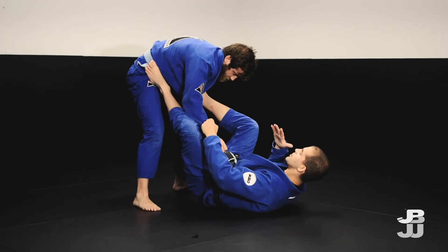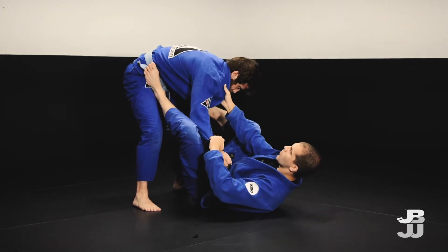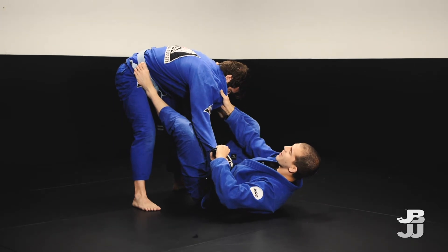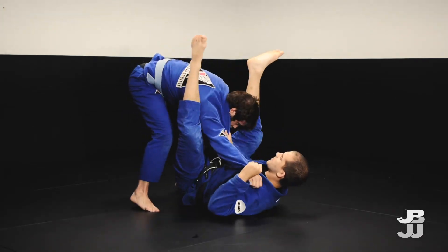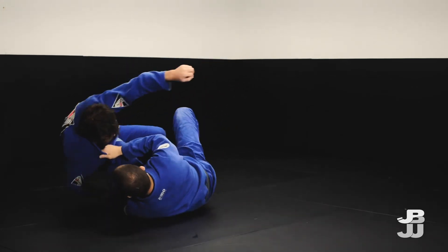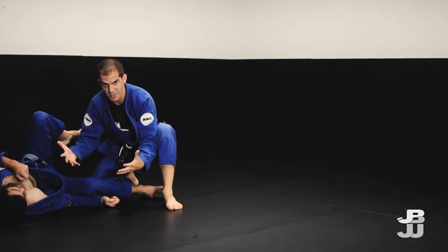What you really want to get comfortable with in jiu-jitsu is chaining attacks together — that's when you're going to start to really see yourself progress. You don't want to get too tunnel vision on one technique. If I just have the triangle and he doesn't give me the triangle, he's going to find a way to counter me. So I want to be comfortable going omoplata, going into the triangle, going into the sweep. None of the moves are overly complicated but it's more about being able to chain them together effectively.